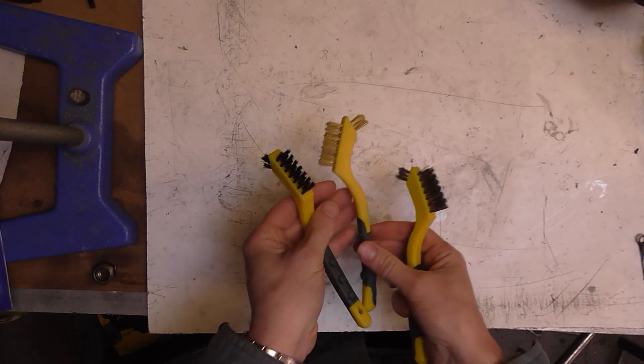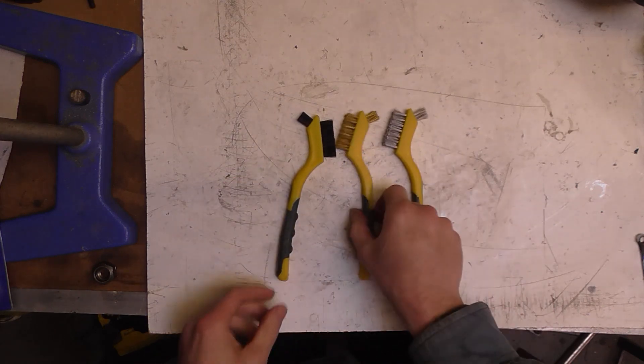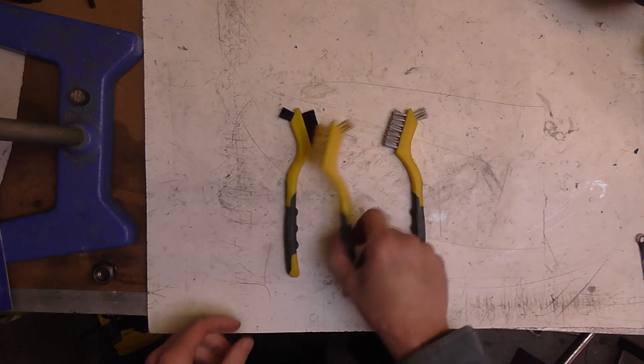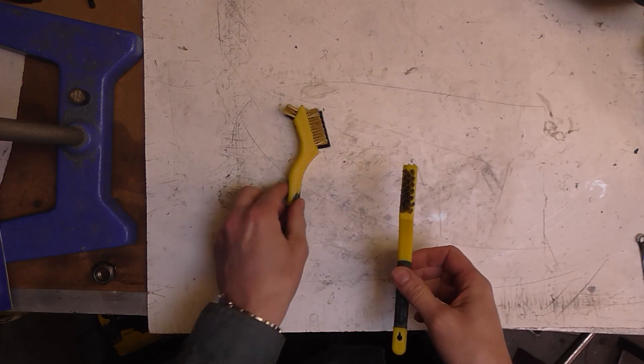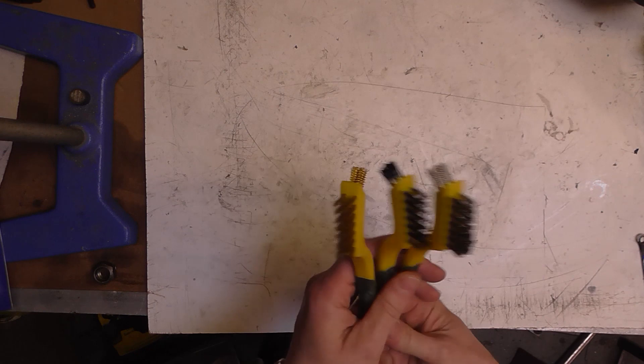Then I got a couple of items that were impulse buys when I was down at the motor factor that I can walk to from work. First of all was a set of brushes — stainless, brass, and nylon. The nylon is just for general cleaning, but the stainless in particular will work well for cleaning stuff for TIG welding. They were just a couple of quid.